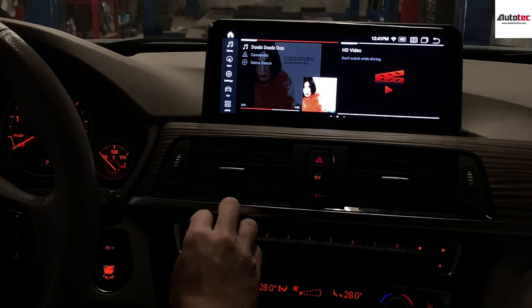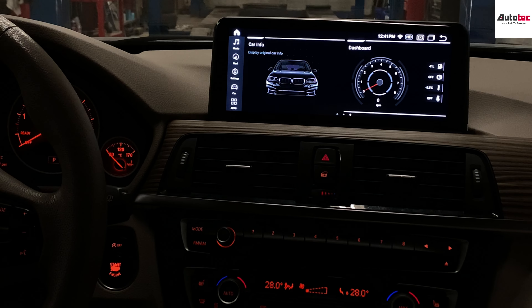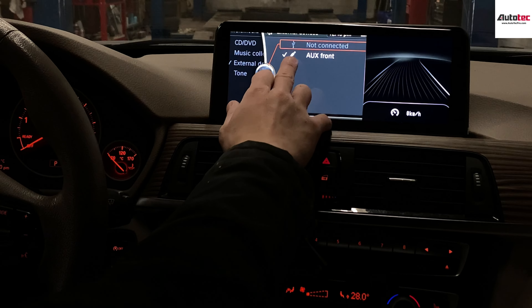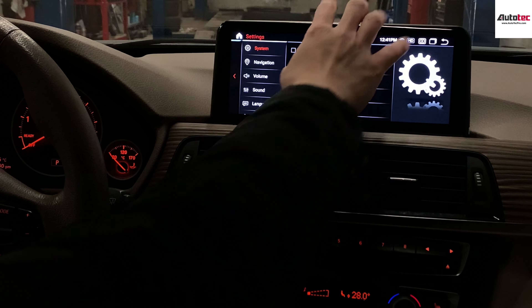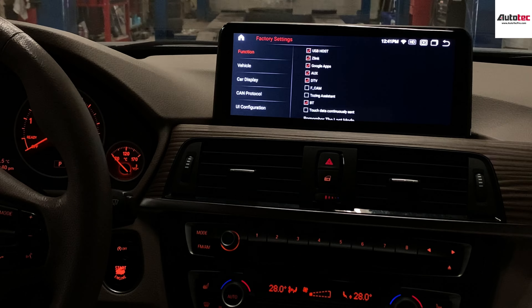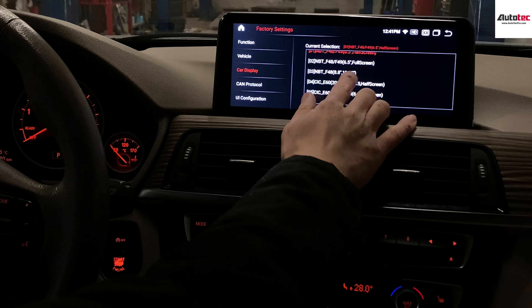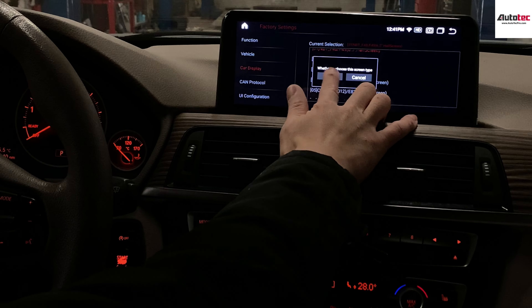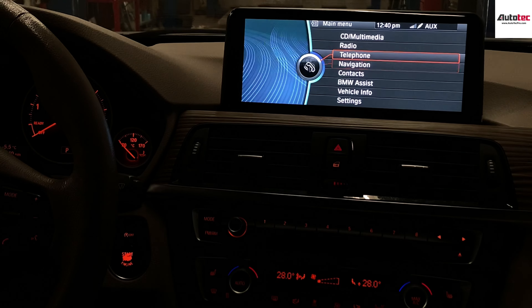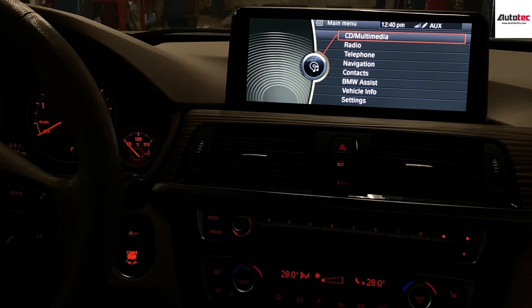You can see that the steering wheel control is working perfectly fine. You can also watch video while in motion. The current info display is fully compatible with the original screen. To set up the system, go to settings — this system originally comes with an 8.8-inch screen, so you can just choose the 8.8-inch option. It's a perfect fit and fully compatible with the original interface.